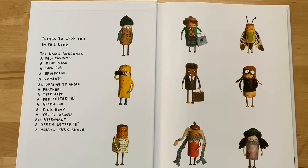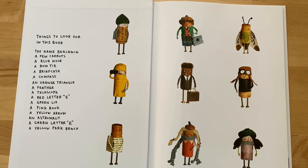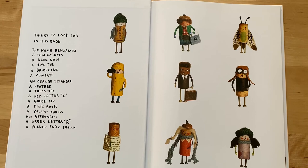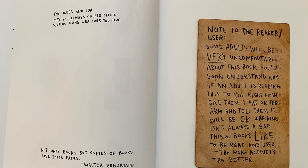Things to look for in this book: the name Benjamin, a few carrots, a blue nose, a bow tie, a briefcase, a compass, an orange triangle, a feather, a telescope, a red letter E, a green lid, a pink book, a yellow arrow, an astronaut, a green letter R, and a yellow park bench.